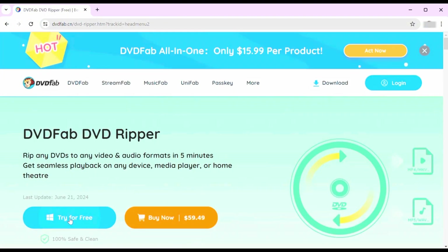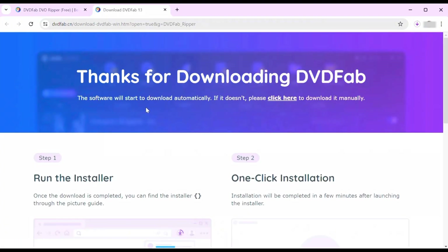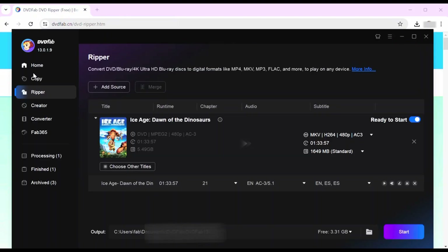Now let's talk about how to actually rip your DVDs. You're going to want to visit the DVD Fab website and download the software for free. After you open the software and import the DVD source, open DVD Fab DVD Ripper and click the Ripper Module from the option bar.